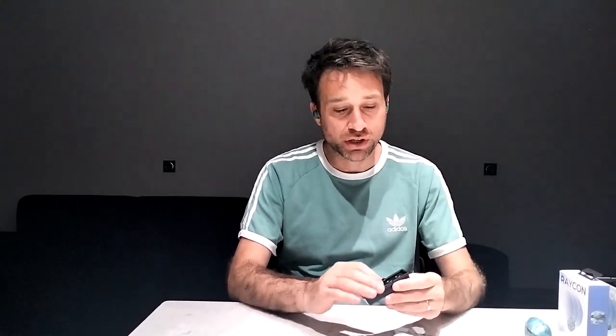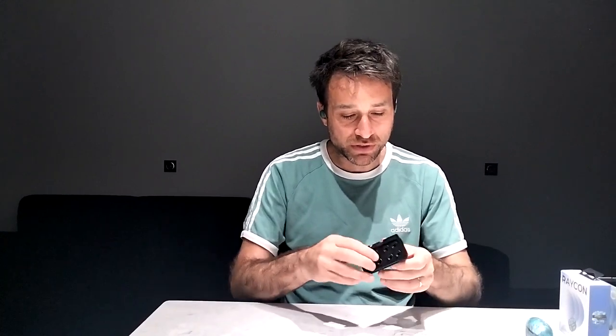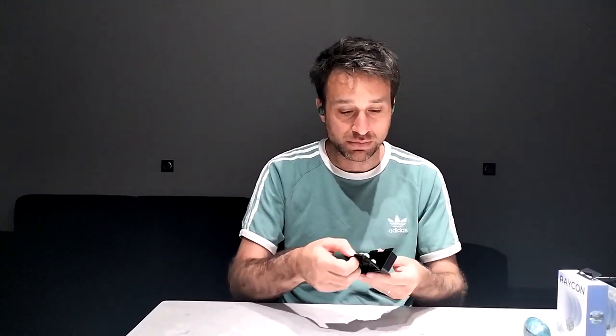One thing I didn't really show in that first part of the video were these different ear pieces. They're very useful — I've already changed mine to a better size for my ear, which I find really, really convenient.